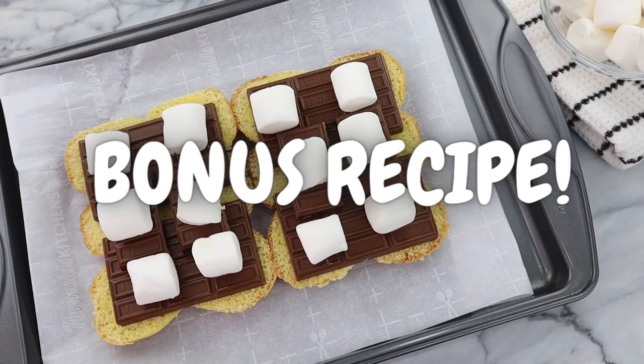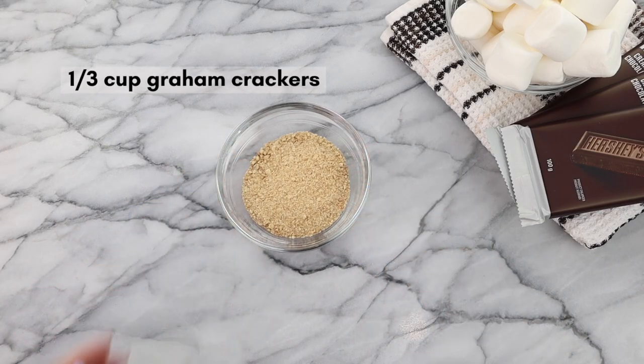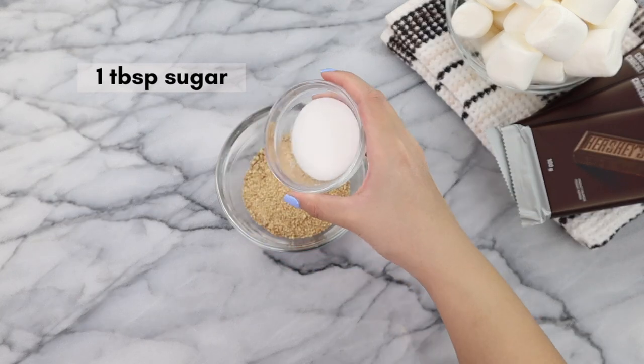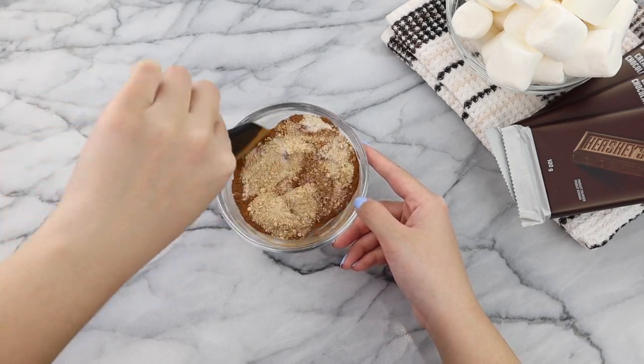You are getting a bonus recipe in this video — we are going to be making my gooey s'mores sliders. In a bowl, we're going to combine a third cup of crushed graham crackers, one tablespoon of sugar, and one teaspoon of cinnamon. Then we mix.